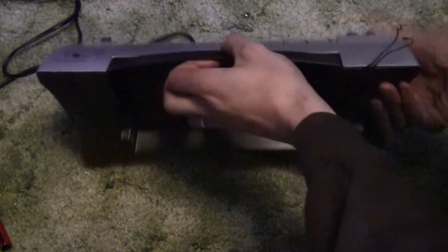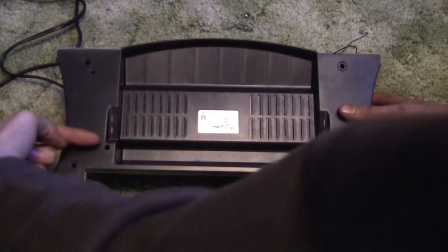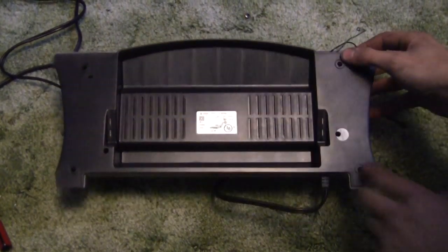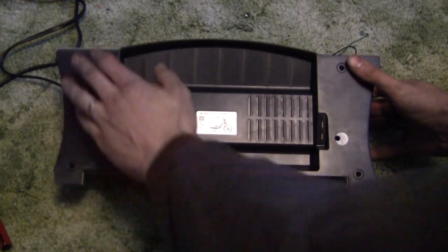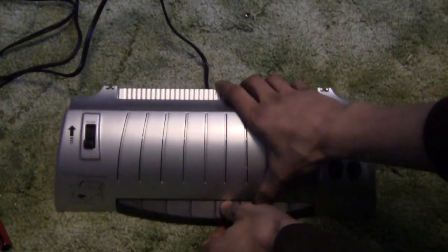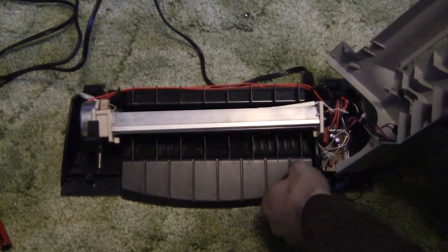The first step is to flip the unit over and take out all the screws — there are six total. One is under the QC sticker, one in each corner, and one more, so three on each side. Once you've taken all those screws out, the two pieces will separate.